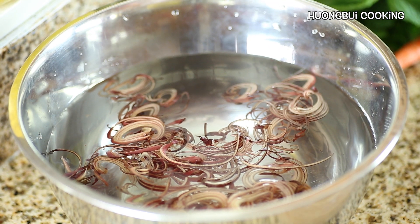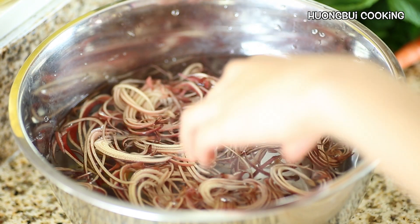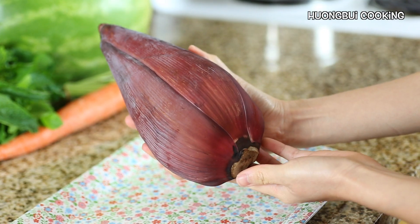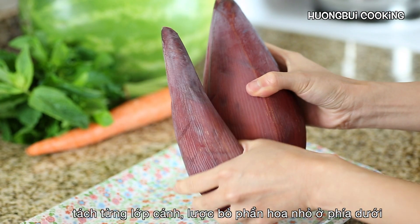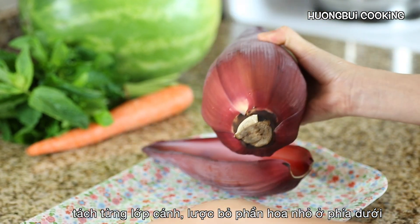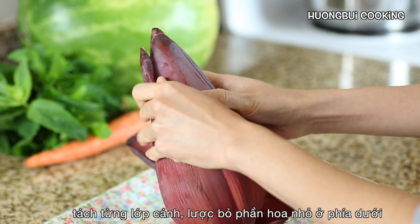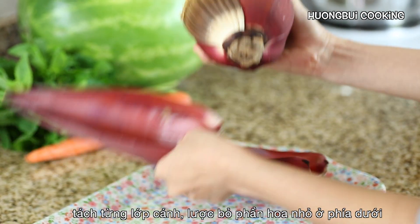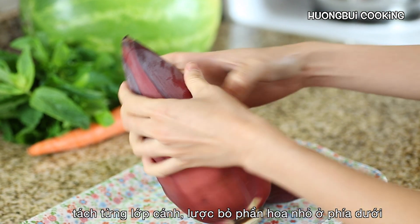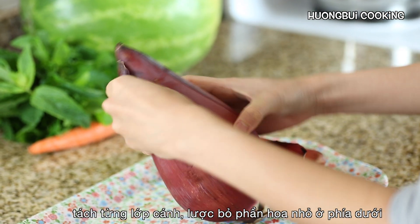In case you haven't heard, banana blossom is a wonderful ingredient to make salad because it's super crunchy and healthy. Every part of this blossom is edible, but for this recipe we're just going to keep the leaves and discard these banana buds. You might want to wear gloves doing this because the blossom can make your fingers discolored.